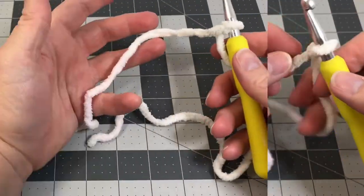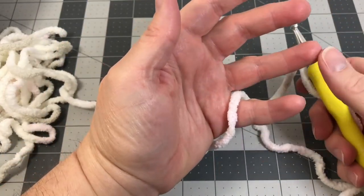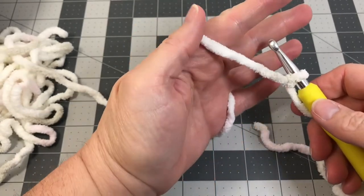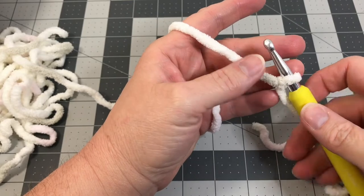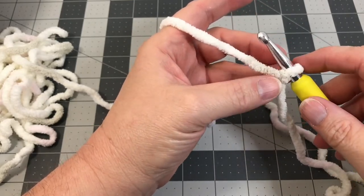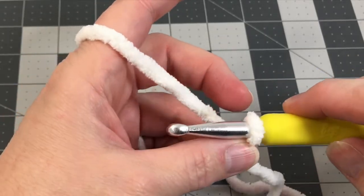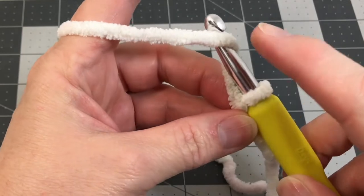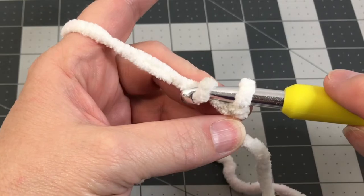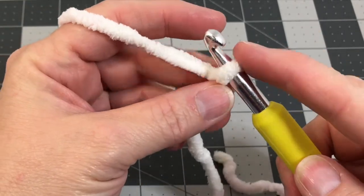Leave the loop a little loose so you can move it around the shaft of your crochet hook. The way I like to hold this bulky yarn is to put it right between my little finger and ring finger and wrap it over the top of my hand — it gives good tension and helps hold that weight. We're going to go underneath the yarn, grab it with the groove of the hook, turn the hook down, and pull it through the slip knot. That's chain one.